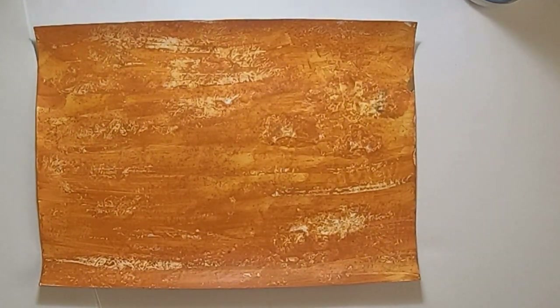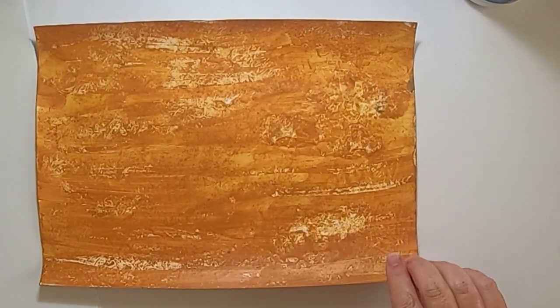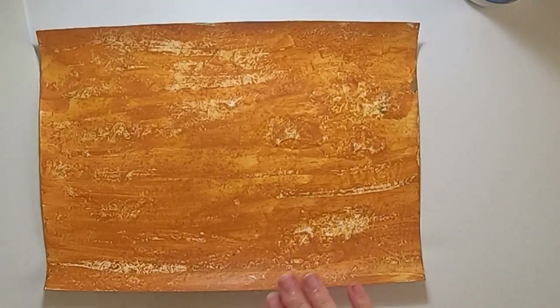This one is going to give you the effect of wood — to make the wood effect if you want to do something with wood. So you can later paint on it whatever you want; this is just to give you this effect.